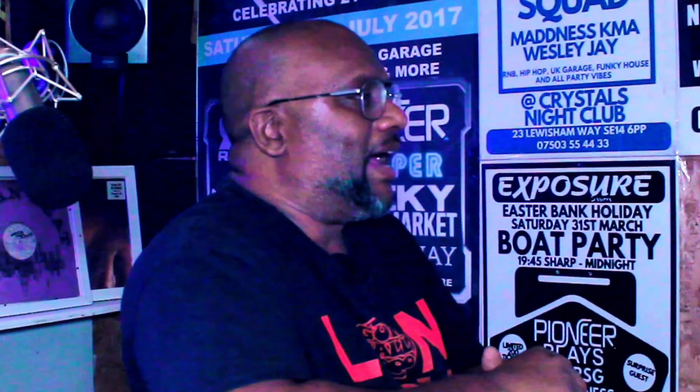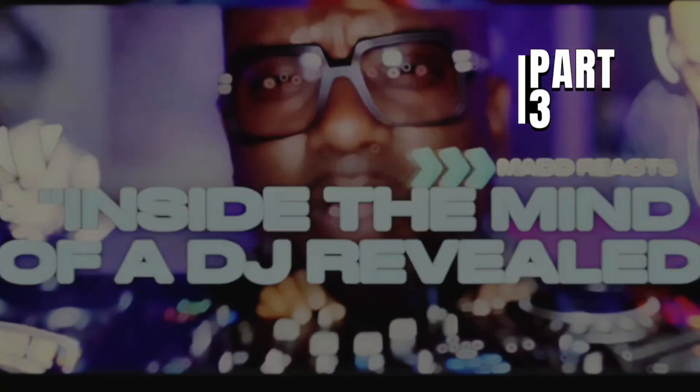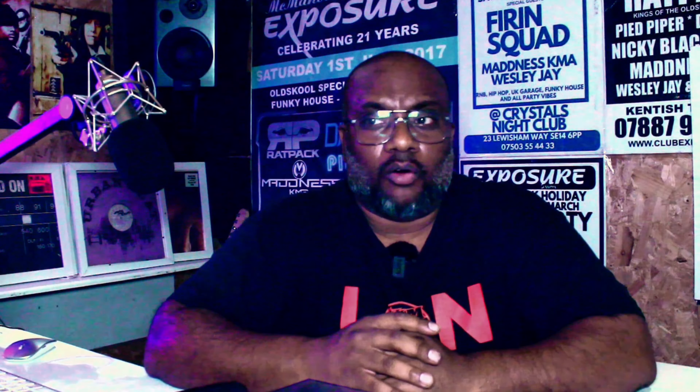Yo, test it then — it's yours truly Madness KMA back once again, this time round, for part three in the series of Inside the Mind of a DJ. On this part three episode, I was just pondering about the years of transition in sound and DJ equipment that we've used as the box standards, the only go-tos that we had from Pirate Radio days — from the turntables to the mixer, the type of sound that we were looking for, and how the equipment had to go hand in hand.